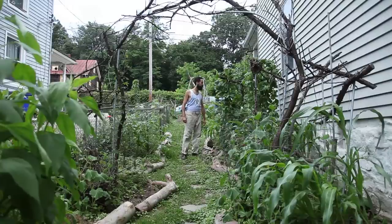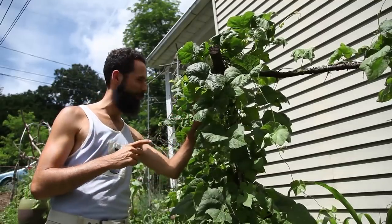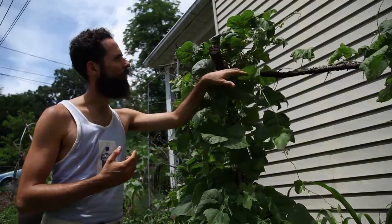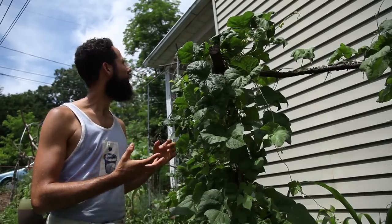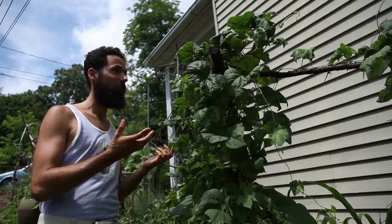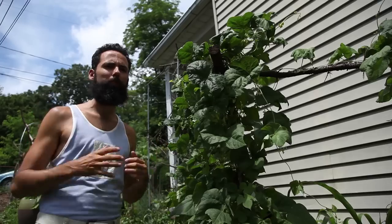The beans are looking spectacular. I can see several flowers here, and they're starting to even set fruit. So it's not going to be too long before I can start harvesting the beans. They will probably be very prolific. They've taken advantage of this trellis. They look awesome, and I'm really feeling the way this place is turning out.